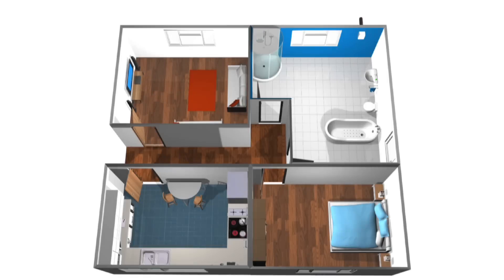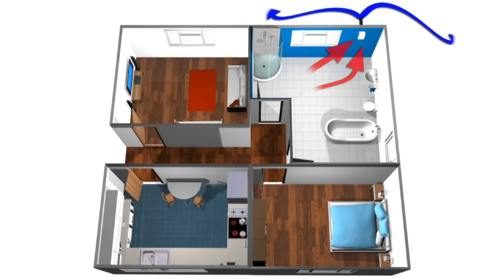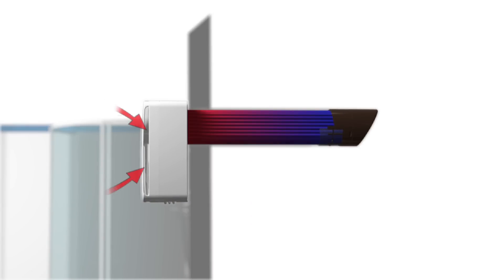So how does it work? The Tempera first quietly extracts the stale air from your house. As the stale air exits the house, it passes through the Tempera's innovative heat exchanger. The heat from the stale air is extracted by the Tempera and transferred to the fresh incoming air.